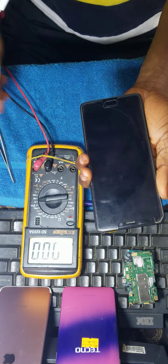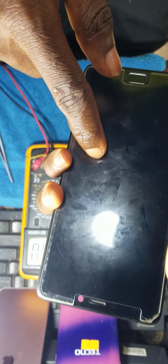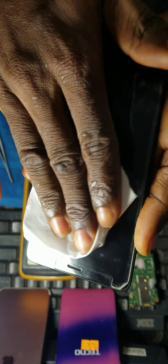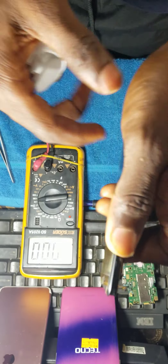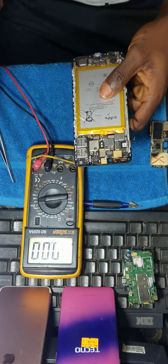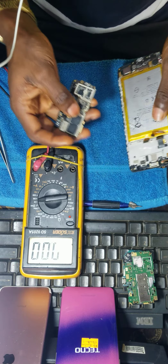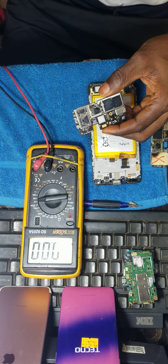It has vibrated — you can see the Infinix has vibrated, but it's not showing anything on the display. It's having a backlight issue. I'll quickly explain one or two things that will help. Before I started shooting this video, I had already done a series of solutions.